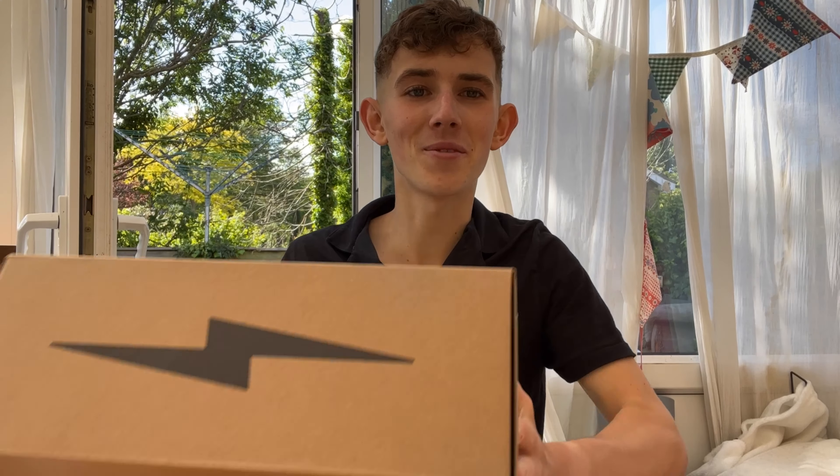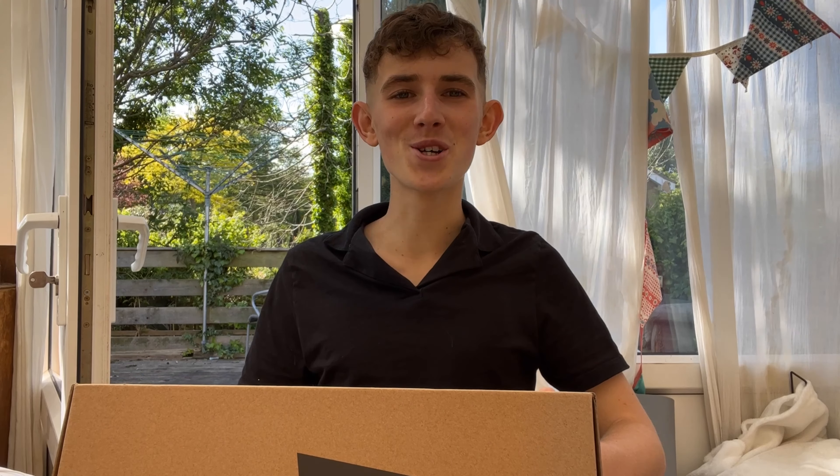Hello everyone, welcome back to another video. I'm very excited to announce I'm finally doing my first shoe review for a company called Hilo. They are a sustainable shoe manufacturer that use only sustainable materials for all their shoes.